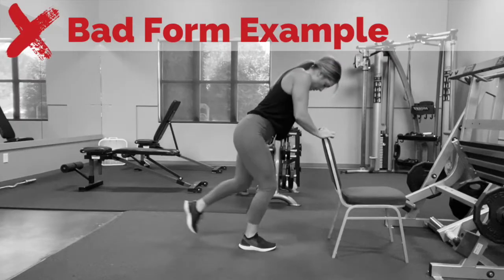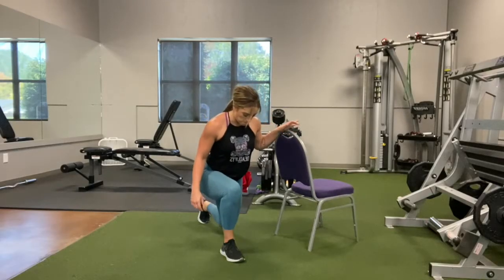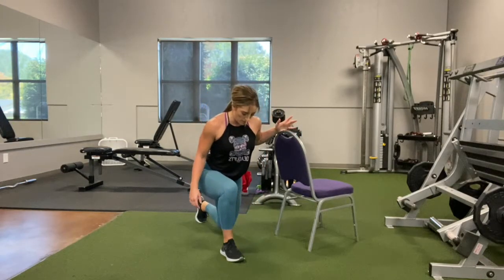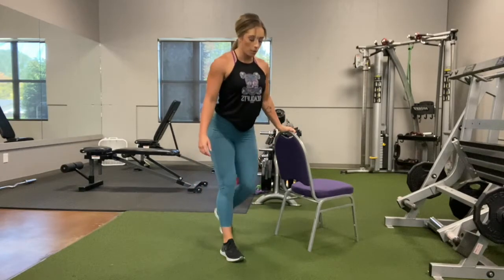Now, the reason I don't want you to hold on to an object in front of you is that's going to encourage you to really lean forward and use a lot more quad. This is going to be a very glute-dominant exercise, and as we strengthen your glute, you will no longer need the assistance and you'll have less knee pain.